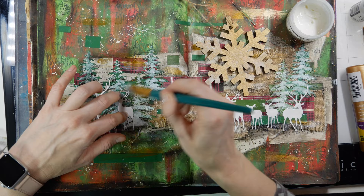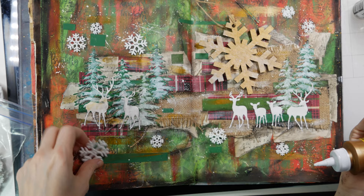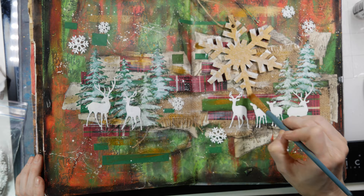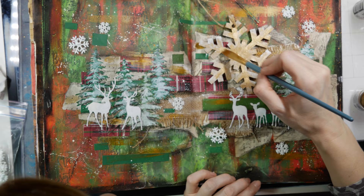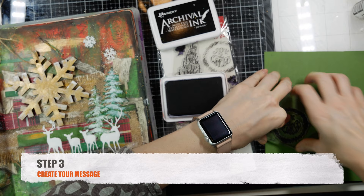I keep calling it glue, but it's actually a product by Ranger called Multi Medium Matte — I'll have a link below. For heavier objects like the large snowflake and smaller snowflakes, I'm using Aleene's Tacky Glue, which helps with adhering larger objects. The snowflake wasn't popping as much as I wanted, so I added more white acrylic paint. The gold shimmer I'm using is by Schmincke — the color is called Bronze, and I think it's actually meant for watercolor.